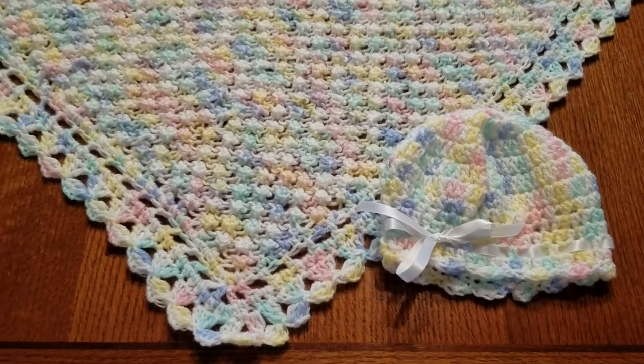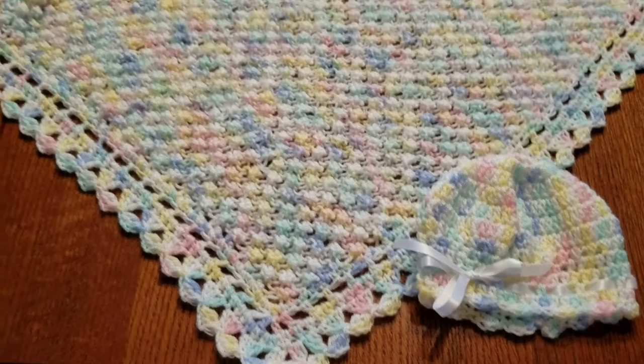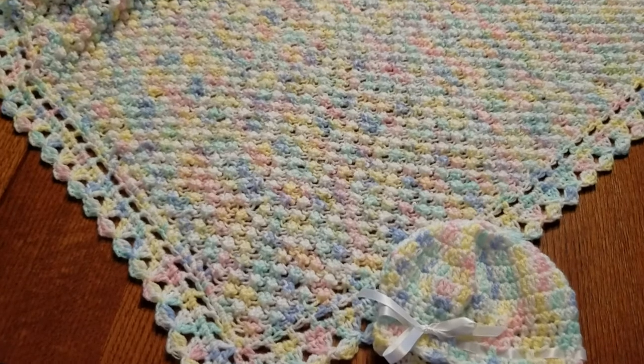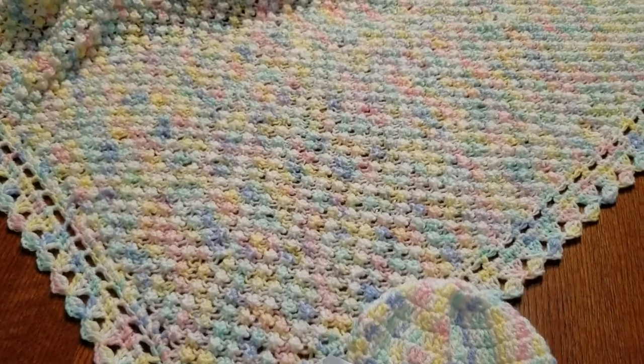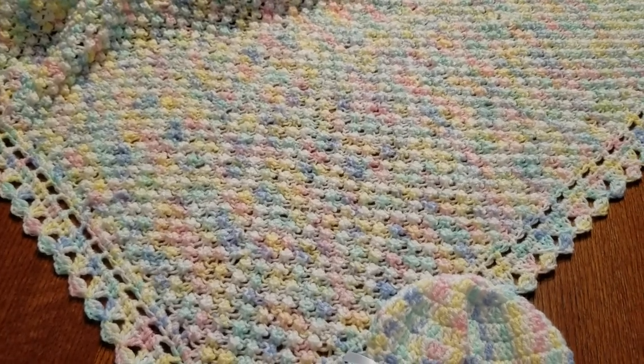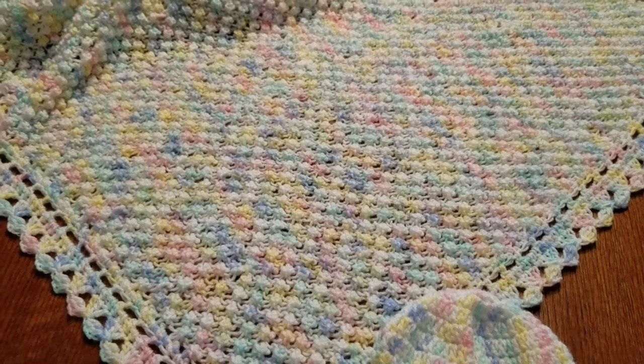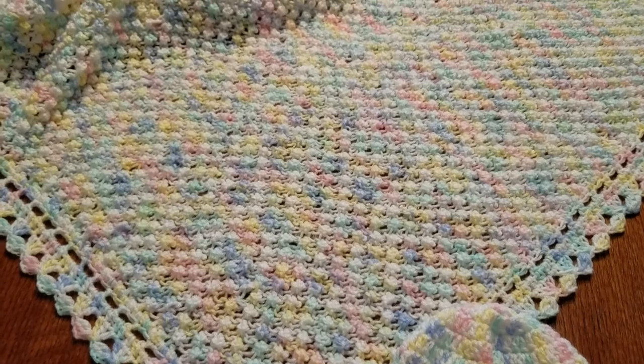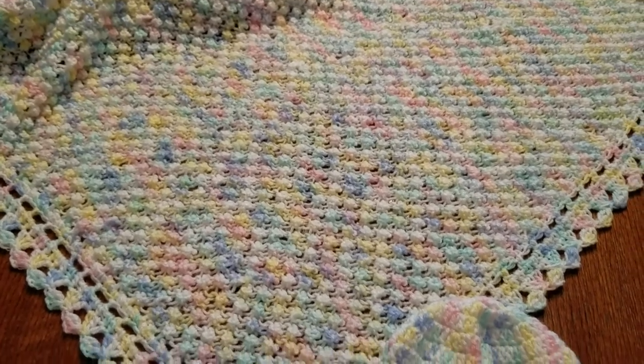This is Stephanie at Hightower Stitching — thank you for watching. Any notes and directions will be added in the description. If this was helpful, please subscribe, hit like, and leave a comment. Thank you!